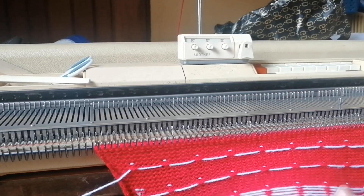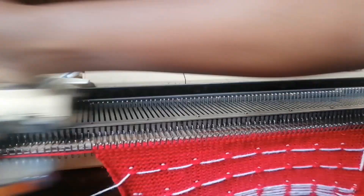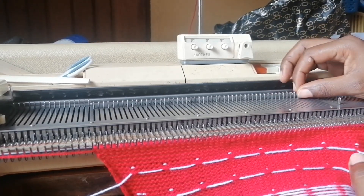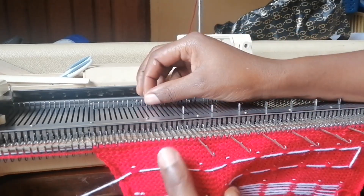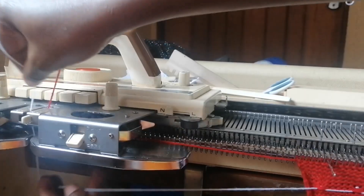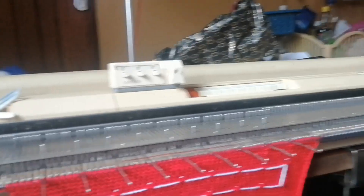I'll do this one more time, let me call it a trick. I didn't do six — let's do six because the white is on the other side. That's six, then you bring them out again, put in the white, press the middle button, and knit.